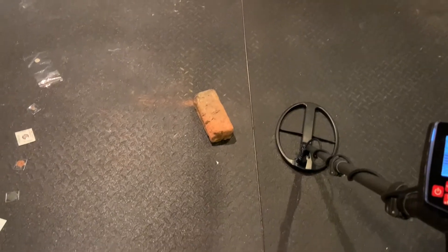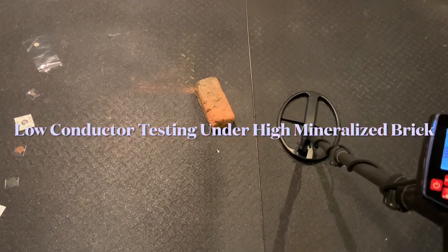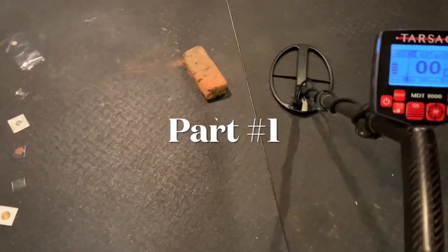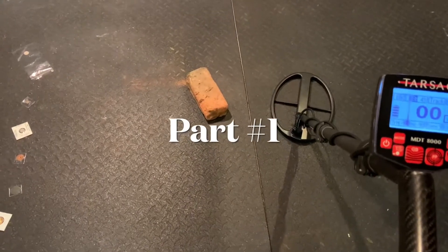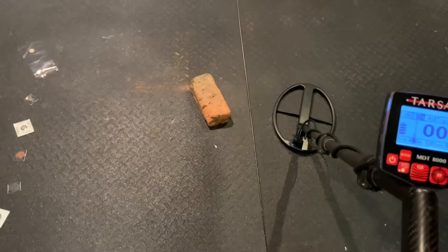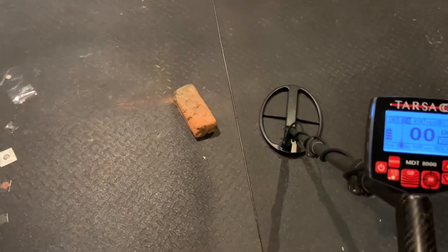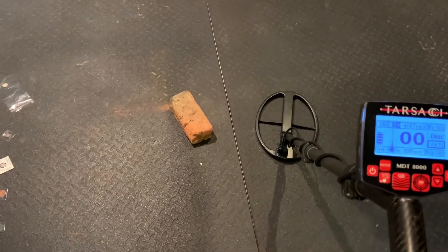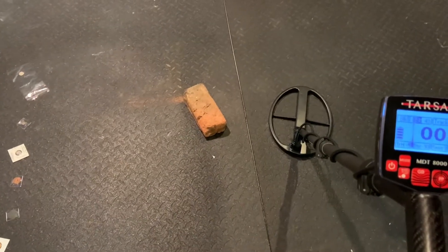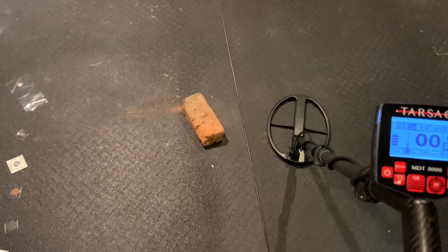Let's talk about hot ground and low conductor targets, especially those valuable low conductor targets. This is Aaron from Tarsachi Forms, and I'm going to do a demonstration using that highly mineralized hot brick down there that I got from my friend Keith Southern. Since my soil is low mineralized — only about one bar — all the homes around here naturally have low mineralized bricks, so Keith was kind enough to send me that for this demonstration.